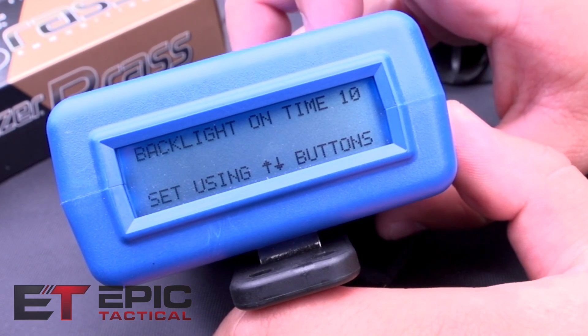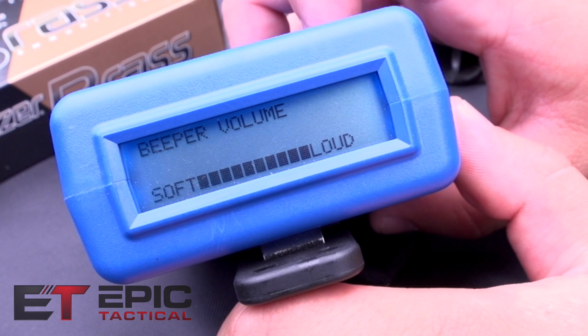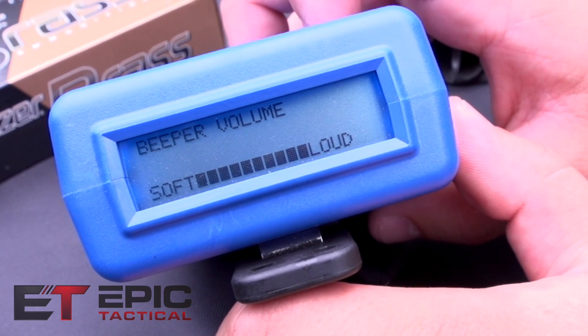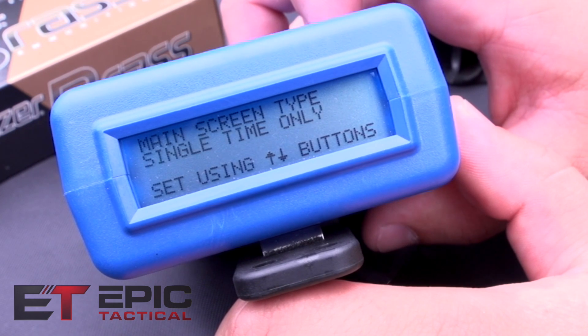This is your beeper — you can set it soft or loud. Just keep it maxed out because you're going to need it to hear through your ear protection, unless you have mic'd ear protection.